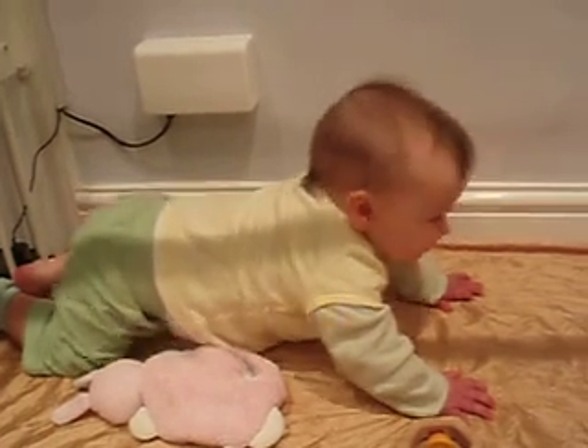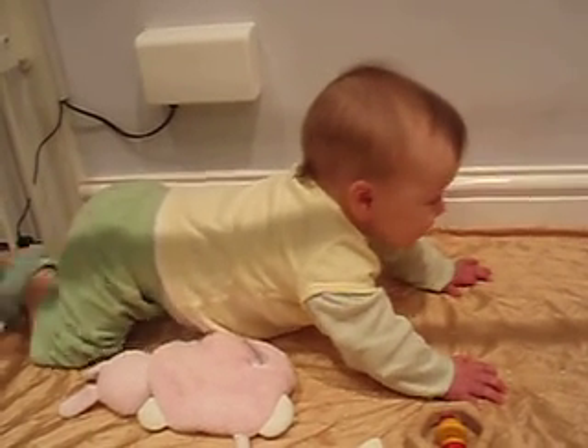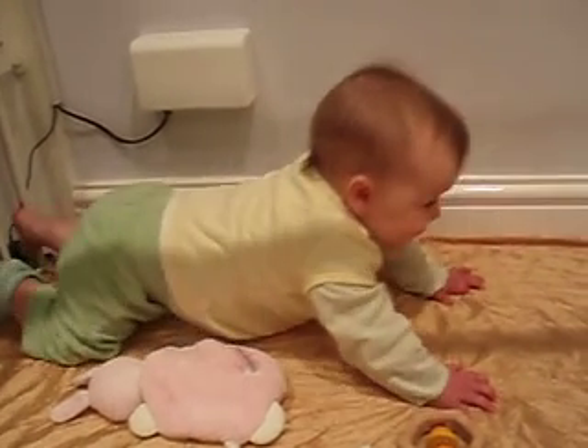On your mark, get set. Go on, off you go.